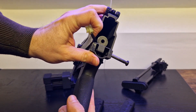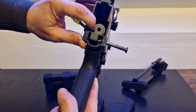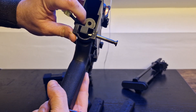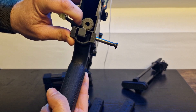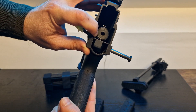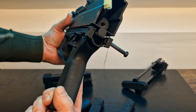Another thing I can't forget to mention: it has a quick change spring system, which is really good. You just use an Allen key, unscrew that little piece, pop it out, and replace the spring in case it's too hot for your site. I really appreciate that feature.